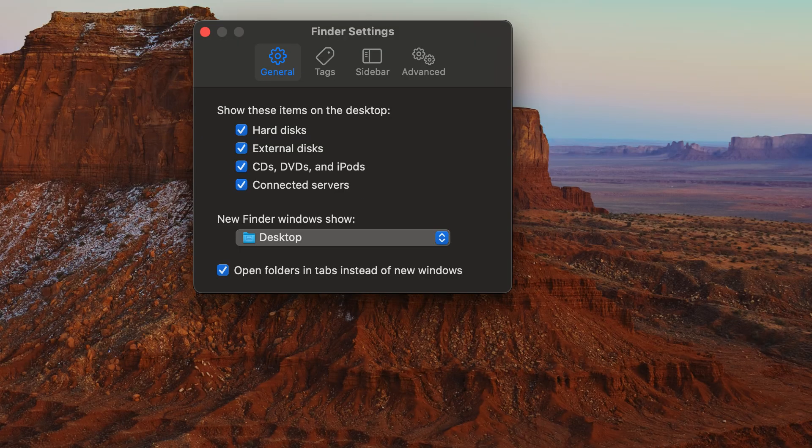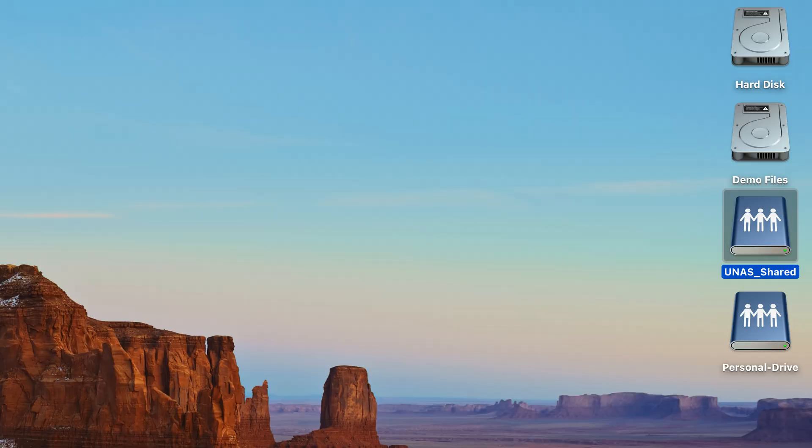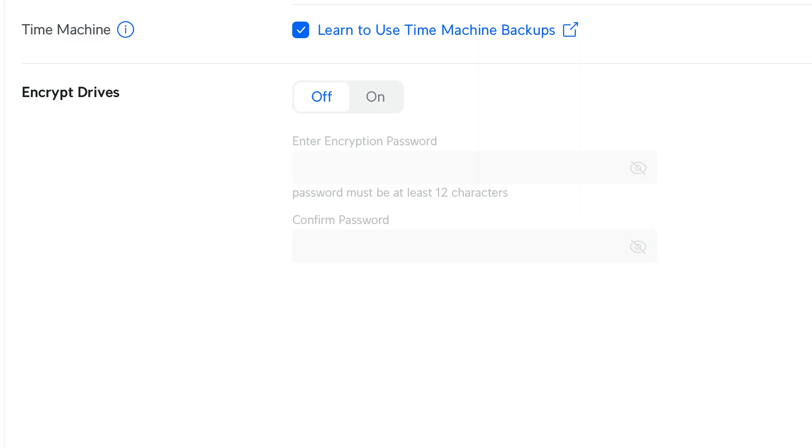I have my Mac Finder preferences set to show mounted servers — note that this is off by default for some reason from Apple, so if you connect it you won't see it on your desktop unless you change that setting. Once connected, it mounted right on the desktop and was ready to use. Mac users will also be happy to know there's an option to set this up as your Time Machine backup over the network — back up all your Macs to the UniFi NAS Pro.